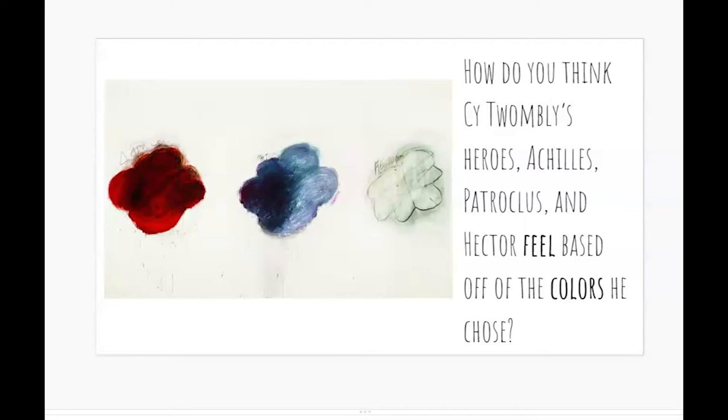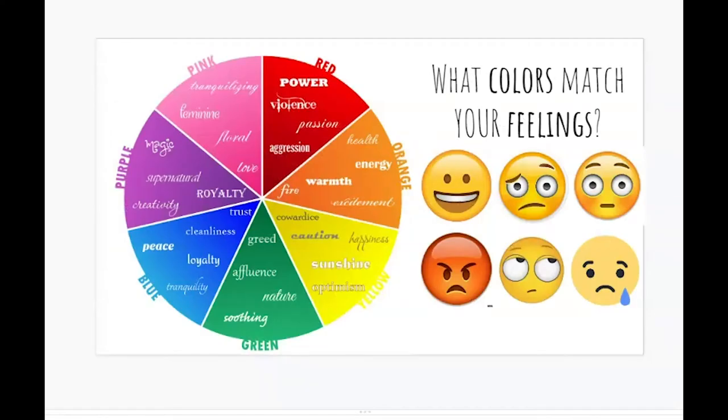How are you feeling today? I'm feeling pretty happy. What colors are matching your feelings? My happy color is yellow or orange because it's bright. Do you have a sad color? Sometimes I think a dark blue feels sad. How are you feeling — happy, sad, angry, surprised, bored? Let's make some art about how we're feeling.